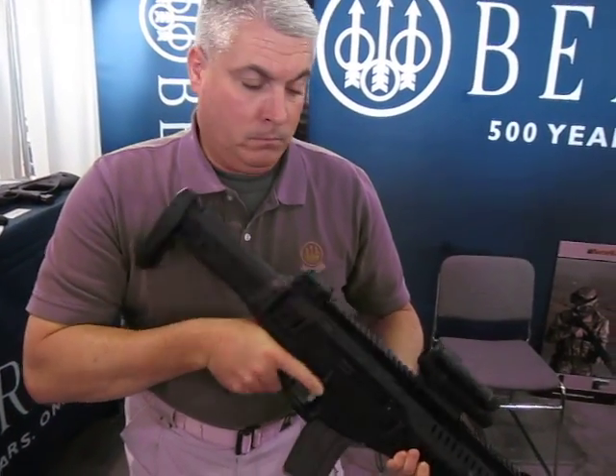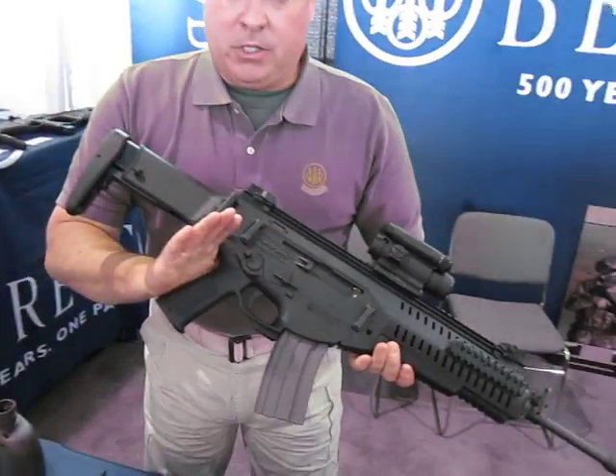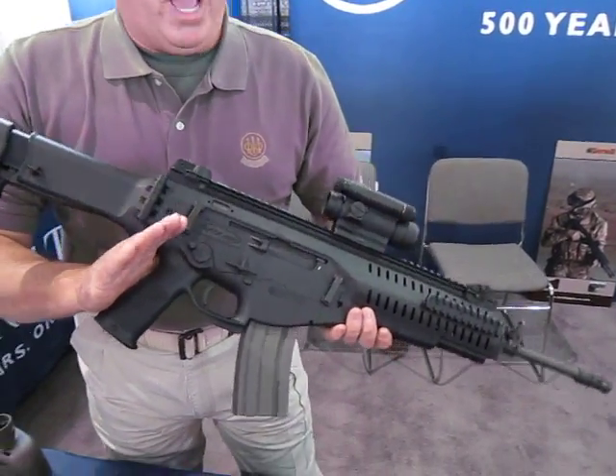Len Lucas, Beretta USA. ARX-160 — a new platform for Beretta.